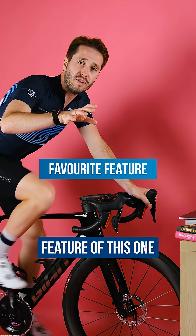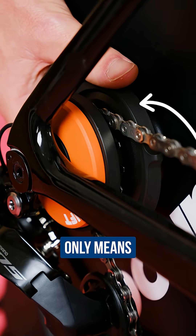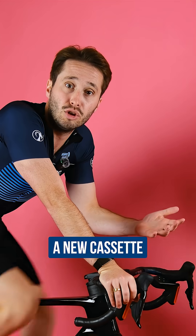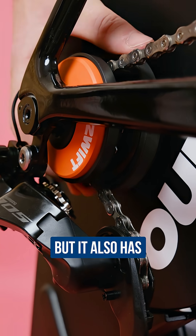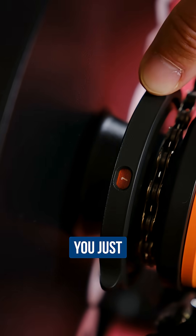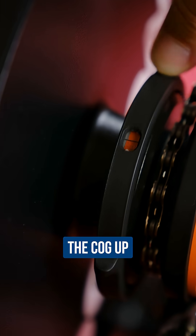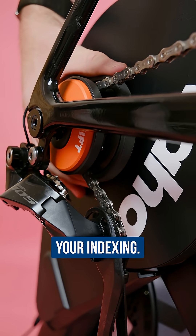My favorite feature of this one is Zwift's latest cog, which not only means that you don't need to buy a new cassette or keep switching your current one over from your wheels, but it also has a super nifty adjustment dial. You just click this to line the cog up with your derailleur — so no more messing up your indexing. Lovely.